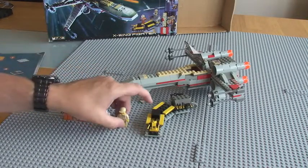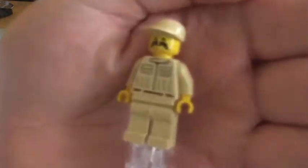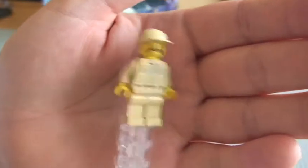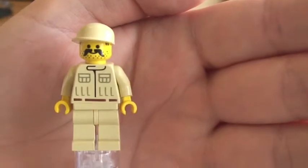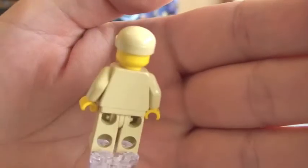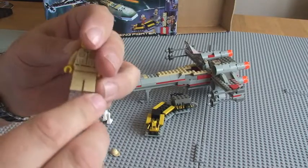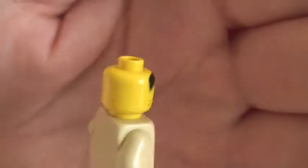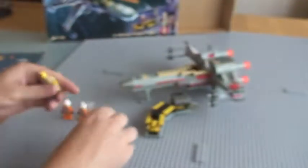Now into the minifigs. First off, we have the mechanic — the one that drives or operates the train. He's going to be the actual mechanic that's going to repair or service the X-Wing Starfighters. You can see the front torso printing — looking cool with his moustache and his stubble. No rear torso printing on the older ones. And a cap — take that cap off. You can see his face, his hair or hairline. Only single-sided. And these are obviously yellow — back in 1999, no flesh-coloured, so yellow-coloured. There we go, that's our mechanic.